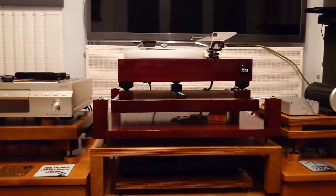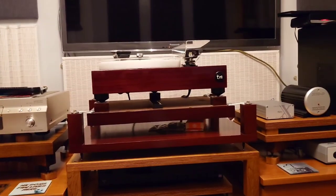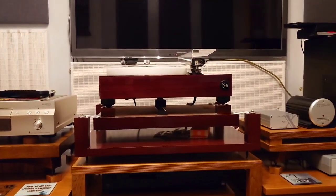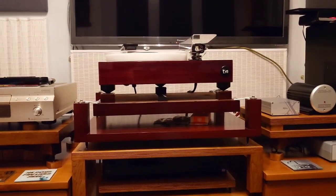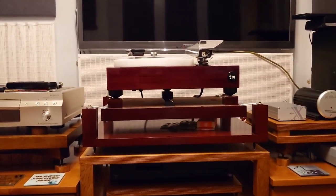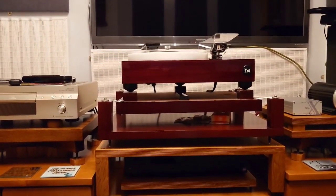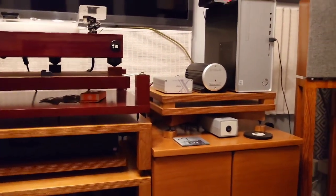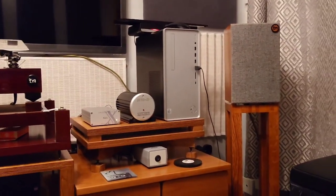Are any of you going to build something? It would be really good to hear if any of you are going to build a turntable, a pair of speakers, or even a kit amplifier. Or are you quite happy just purchasing something already built?